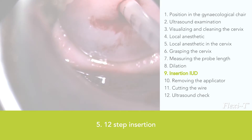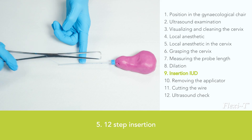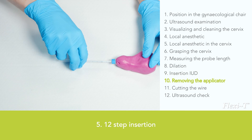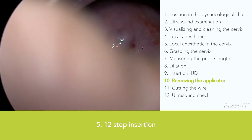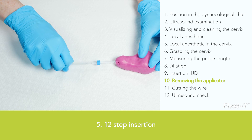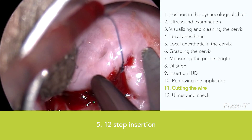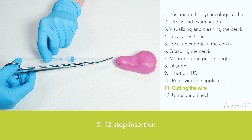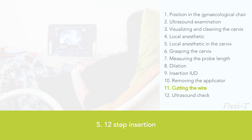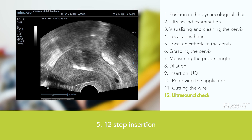An experienced gynaecologist can feel when the IUD has reached the fundus. The blue ring is not always necessary; make sure that the blue thread is loose. Start by removing the tenaculum, then remove the inserter tube cautiously using a rotating movement to prevent the Flexi-T from being pulled downwards or out. When taking out the inserter tube, do not remove the entire tube — this way you can easily cut the wire at 1.5 cm. Then the speculum is removed. If ultrasound is available, check whether the Flexi-T is in the correct position in the uterus.